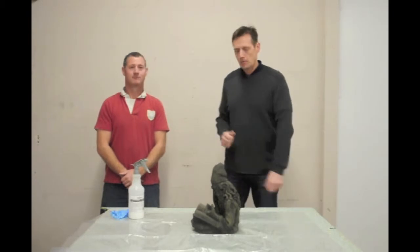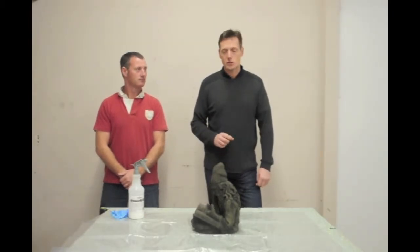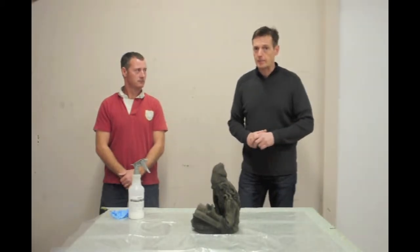Hello, my name is David, this is Ross, and we're from Castor Studios. We've put together a small series of videos just to show you how to care and maintain that product line, and also how to fix it if you've broken it or it needs fixing. So today we're going to talk about sealing pieces.